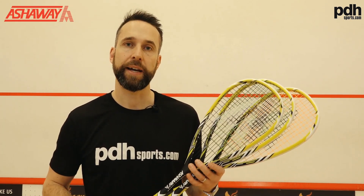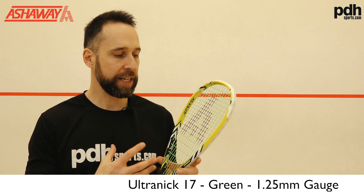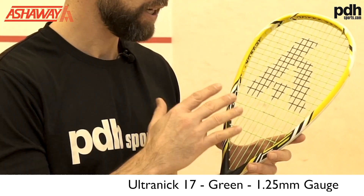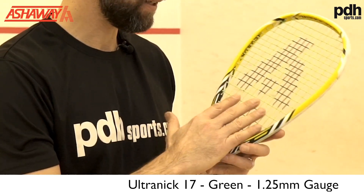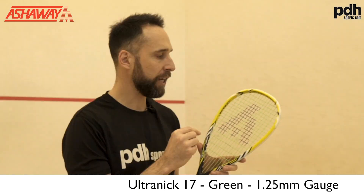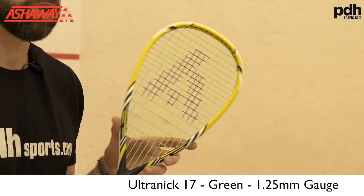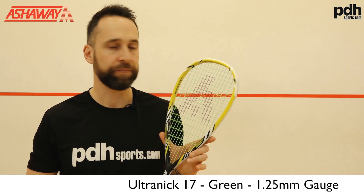So this is the Ultra-Nick, again a 1.25 gauge — they also do it in a slightly thinner gauge. The one for the play test today doesn't come with such a wear layer. As Ashaway put it, if you're really heavy on your strings it may be that you're not going to get quite the same longevity on this, but let's see how it plays.